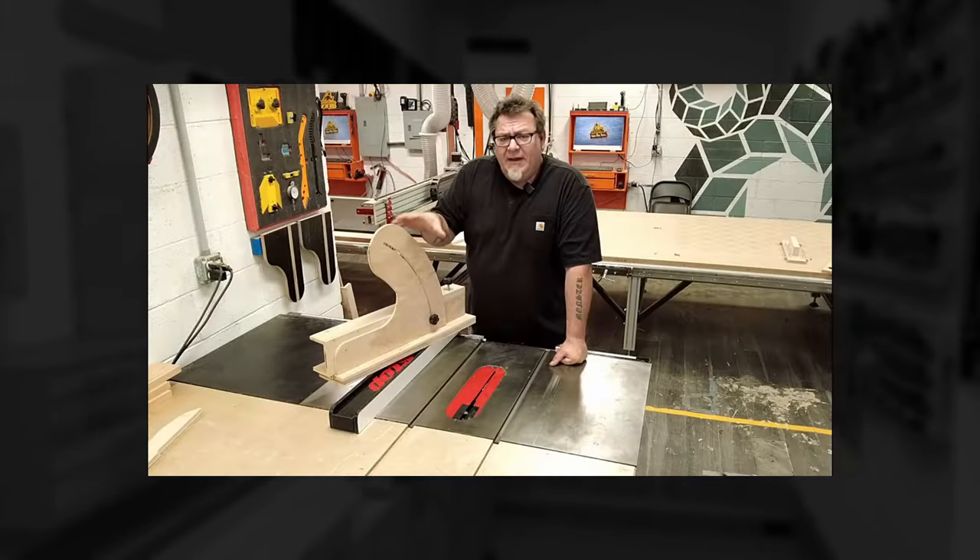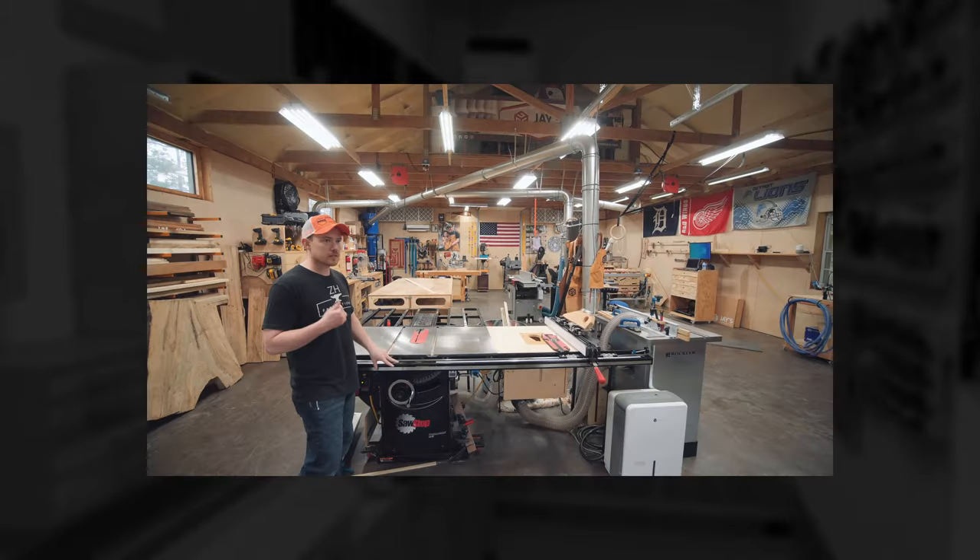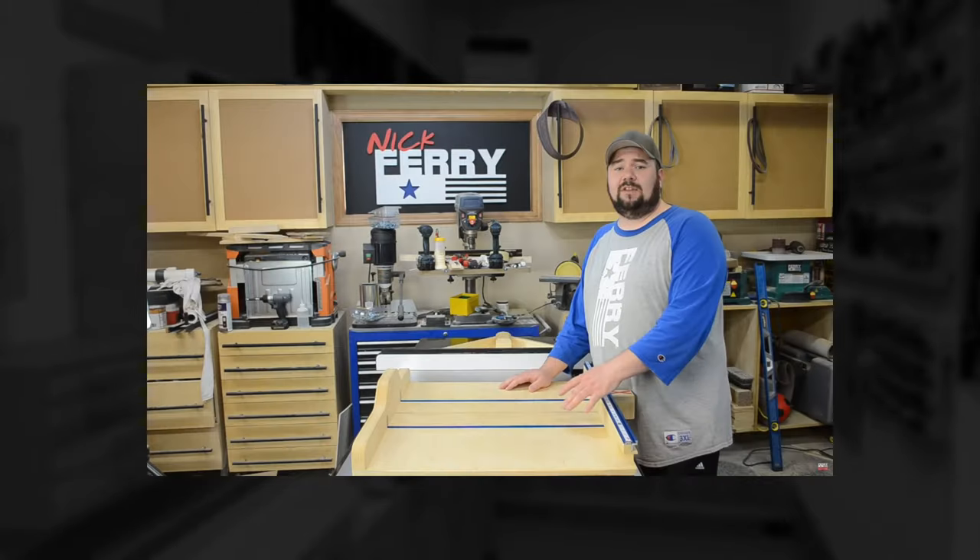But one thing I kept noticing was that the majority of them all use SawStop. So why do Bob Clagett, Brad Rodriguez, Izzy Swan, April Wilkerson, Jonathan Katz-Moses, Drew Fisher, Jay Bates, Nick Ferry — just to name a few — all switch to the same table saw brand while using any variety of miter saws, drill presses, planers, and things like that? Why did they all come to the same conclusion that that was the best saw for their shop? I can only assume that after my in-depth research, they came to the same conclusion for similar reasons that I did.